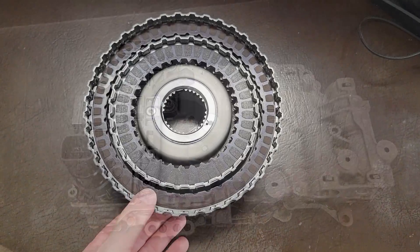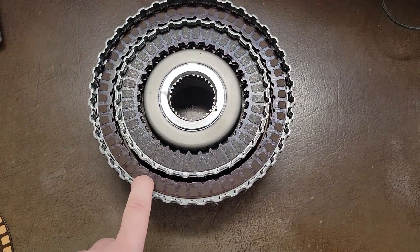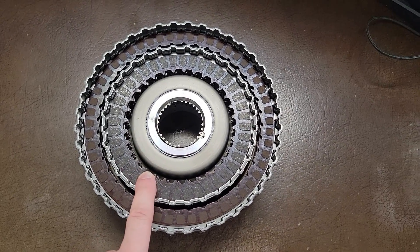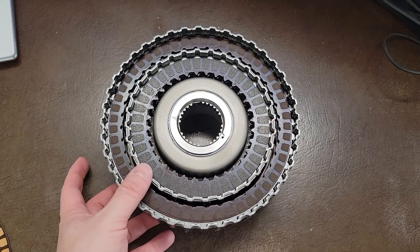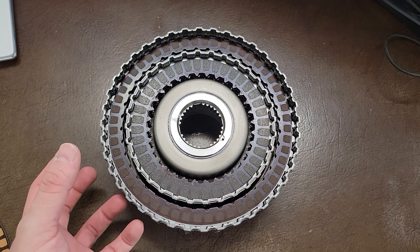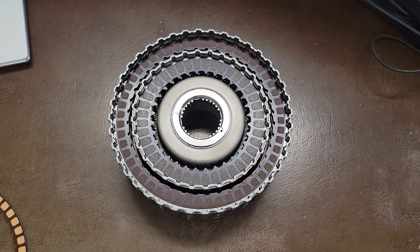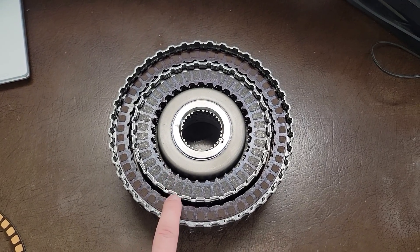This is our input clutch set — these are on 1st through 4th, and these are on 4th through 6th. They're considered input clutches because they only drive something; they don't brake something like the other clutches in the rear. As the transmission ages, the friction material starts to wear down from natural use, and these get a lot of use.